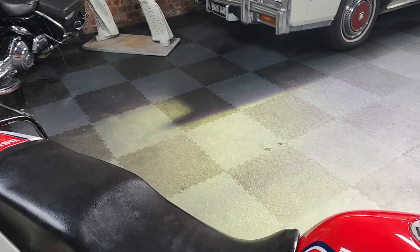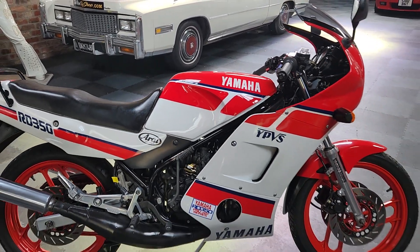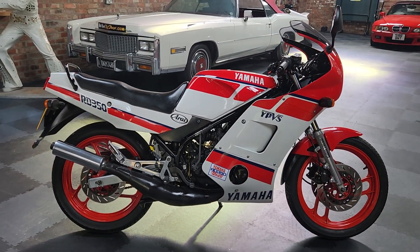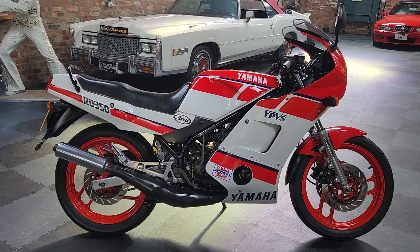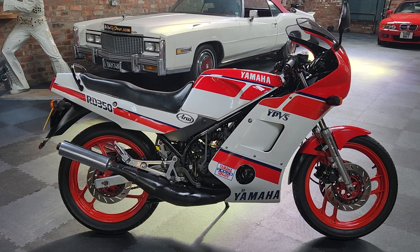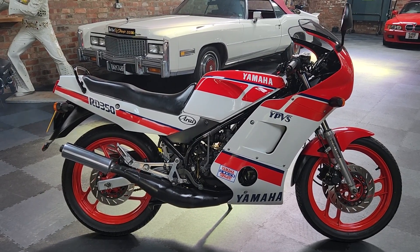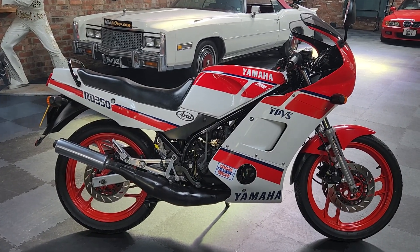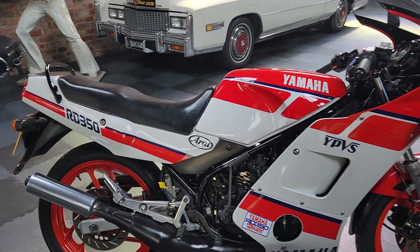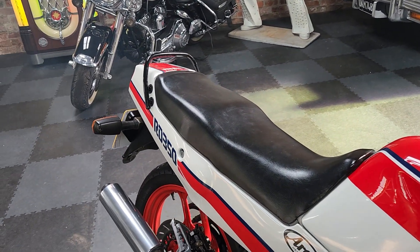While we're waiting on that, just to get a bit of temperature in it - if you've got to ask permission to own this bike, off your mam, your brother, your sister, your partner, your missus, whoever - ask her first, then give us a call. Hit us up at info@therealtoyshop.co.uk. Make sure you've asked your missus first, because there's no worse feeling. Let's give it a little blip.